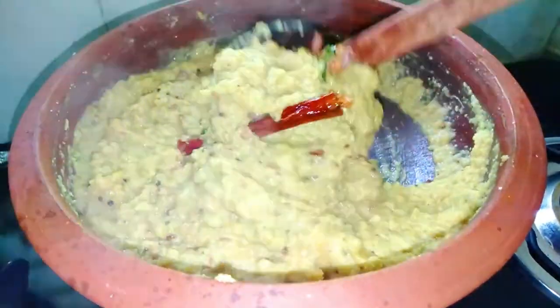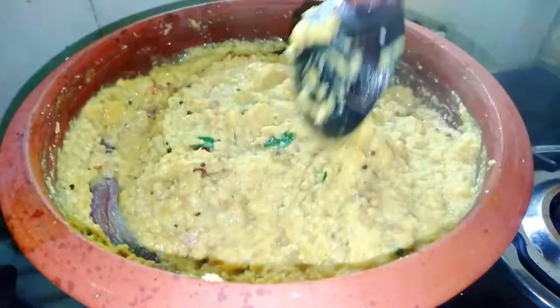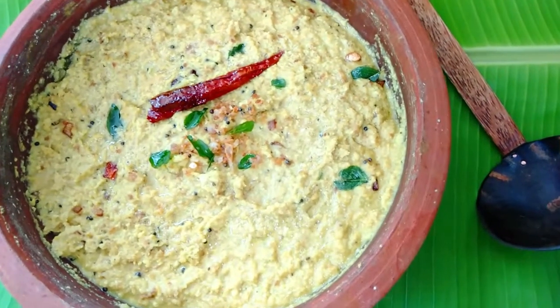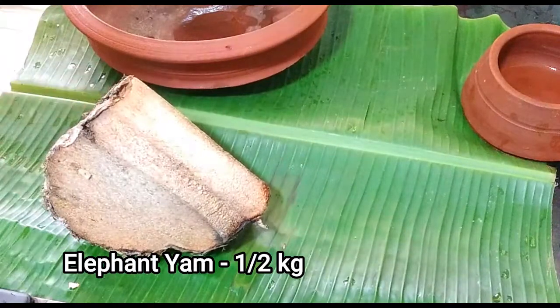I am making a dish. Let's put it in there. I put a chain on it. I will fry it.